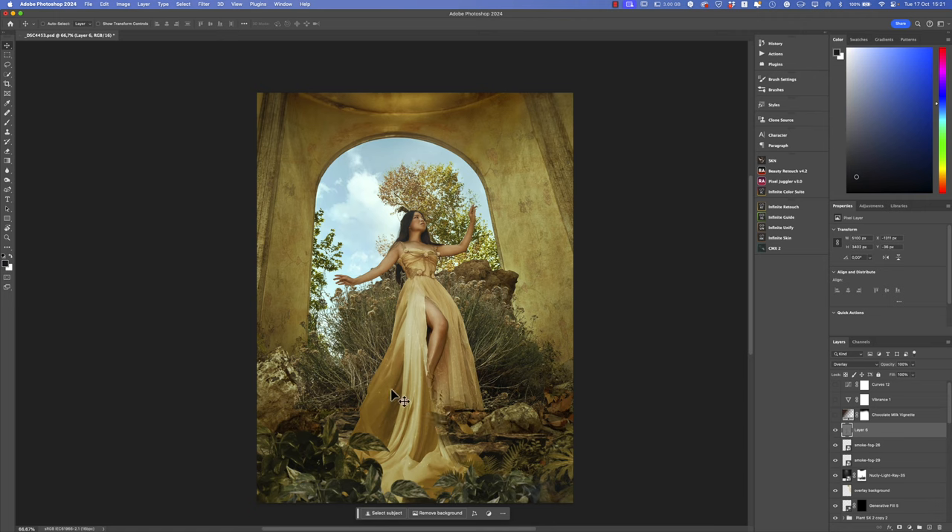Using the dodge and burn tool on the 50% gray layer, I added a 3D effect to the image — painting with black on the dark parts of the dress and using dodge to give luminosity to parts of the dress, the rocks, and the body. Before, after — all the shadows here. The image is now more three-dimensional, also on the plants and rocks — it was a global dodge and burn. Then I added a vignette layer because in old paintings it's an effect that makes the image more dramatic, and a vibrance adjustment layer to enrich some tones that were missing.